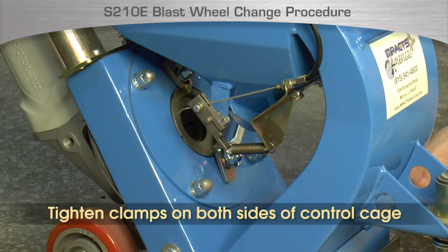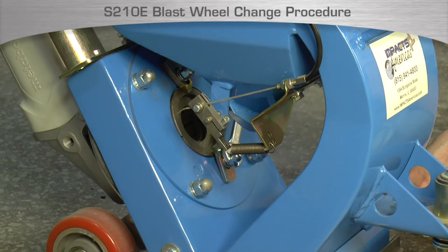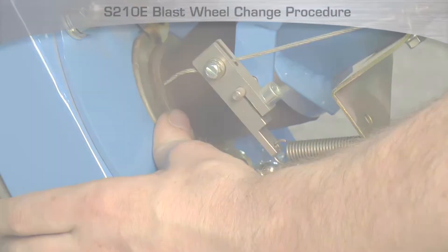Once it is held in place, completely tighten with a wrench. Tighten the nuts fully but do not over-tighten, as the studs can be broken off if too much pressure is applied. Next, replace the rubber feed spout.